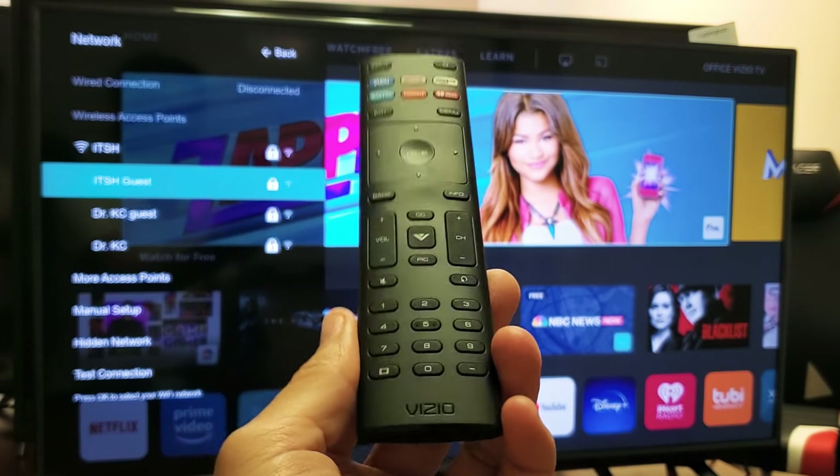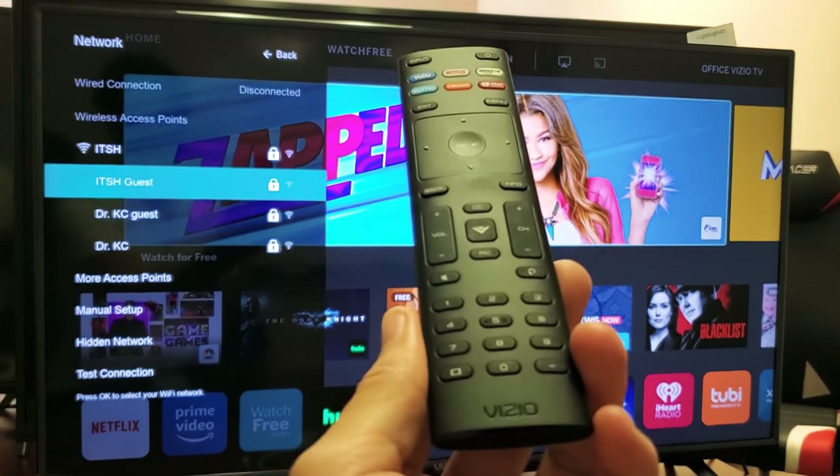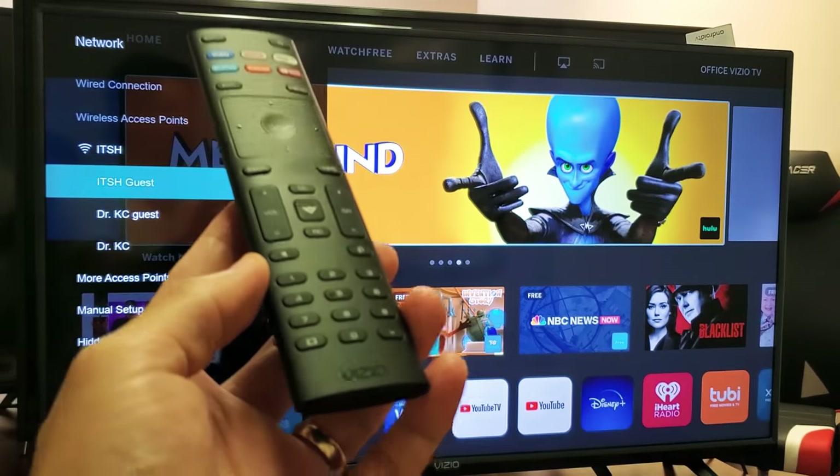Hey, what is up guys? So you have a Vizio smart TV. I'm going to show you how to connect to the Wi-Fi internet. Very, very simple to do.